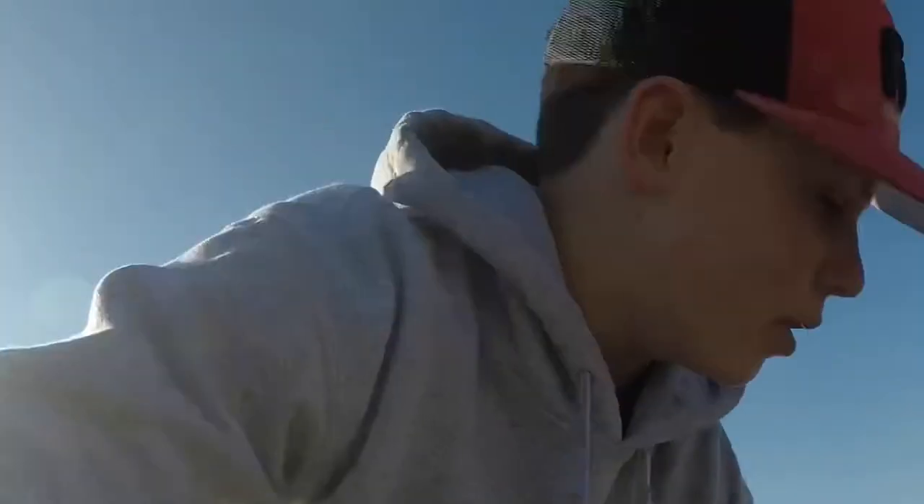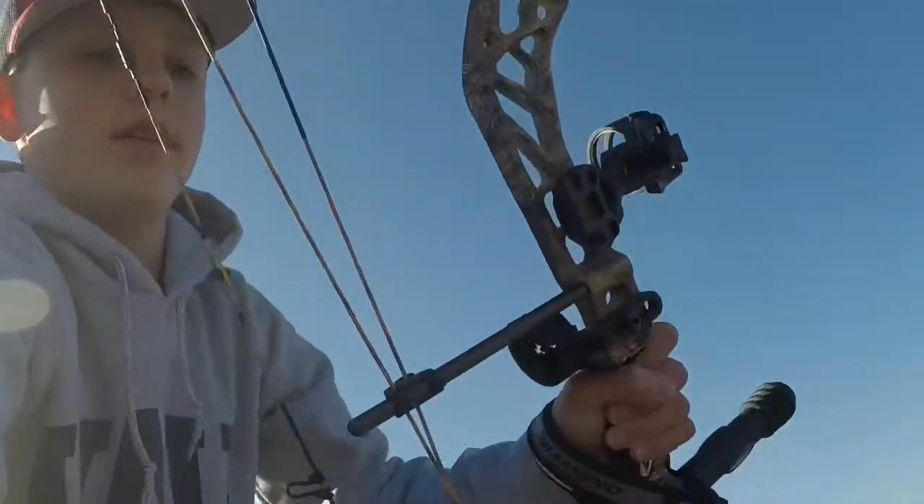What's up everybody, welcome back to another episode. Today I'm shooting my bow. I'm going to be shooting at like 10, 15, no maybe not 15, 10, 20, 30, and 40 yards.